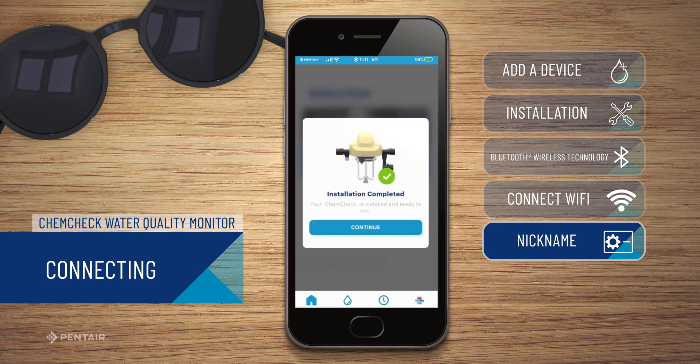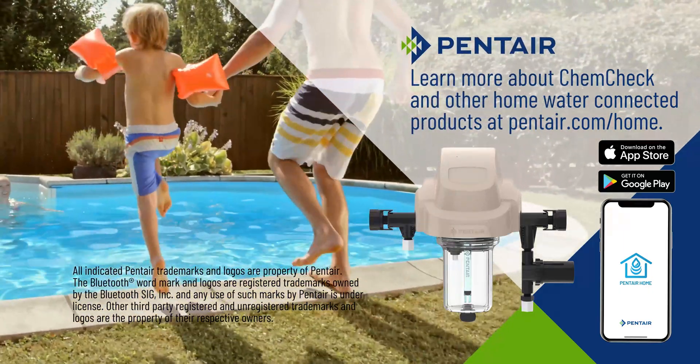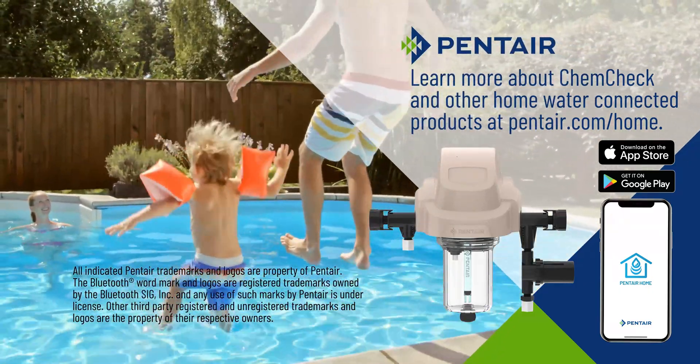You have successfully paired your ChemCheck Water Quality Monitor. You are now ready to calibrate your device. Learn more about ChemCheck and other home-connected products at pentair.com/home.